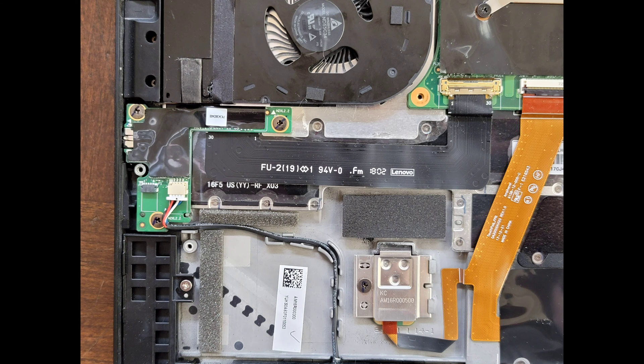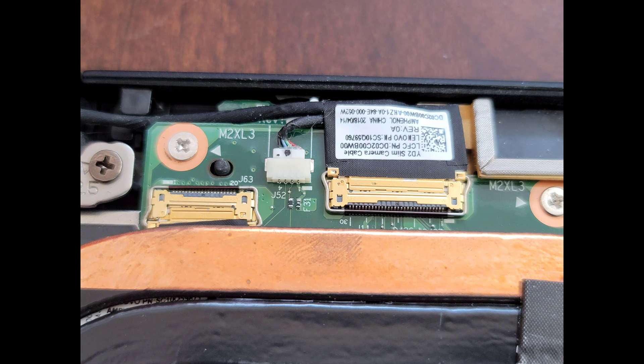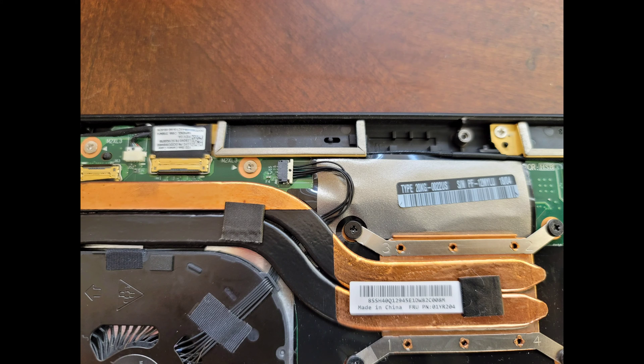Here you can see the connector to the audio jack as well as the speakers. From left to right, you can see the connector for the fingerprint sensor as well as the trackpad, and then this looks like some other lights — maybe the keyboard backlight — the keyboard connector, and then the CMOS battery. Here's a better close-up of the connector for the webcam, the microphone, and then that other board to the left. And here you can see the CPU fan connector.